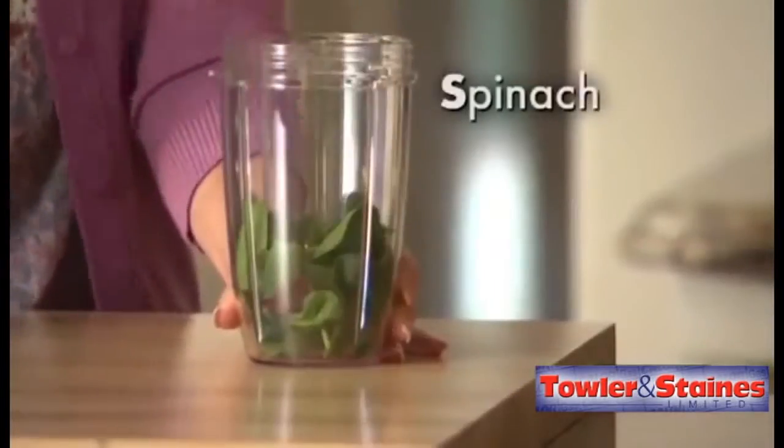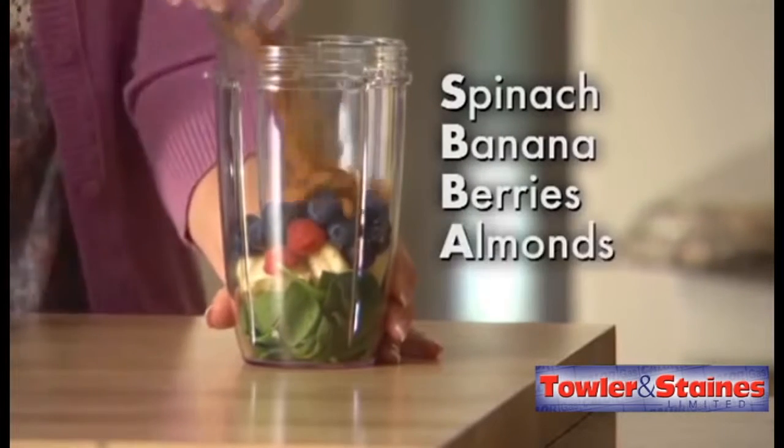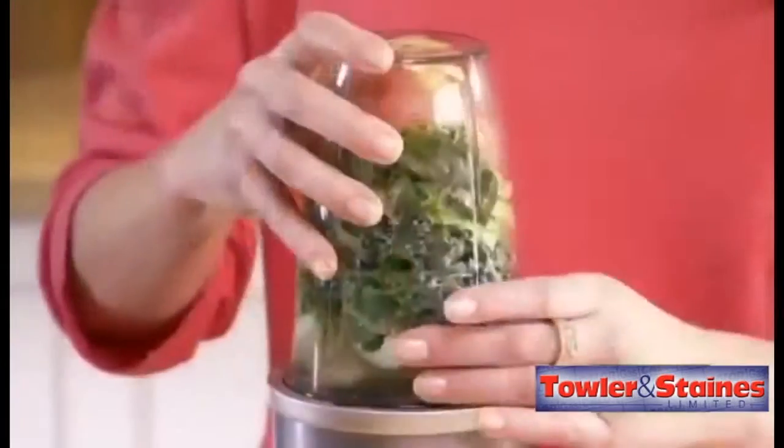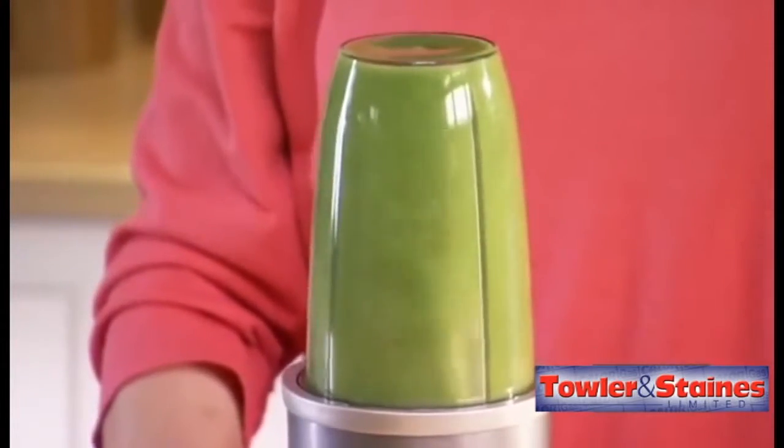Start with some spinach for fiber, banana for potassium, add some berries for antioxidants, then almonds and flaxseeds for the important omega-3s. Add a little water and watch how the power of the Nutribullet breaks everything down, liquefying that essential nutrition.